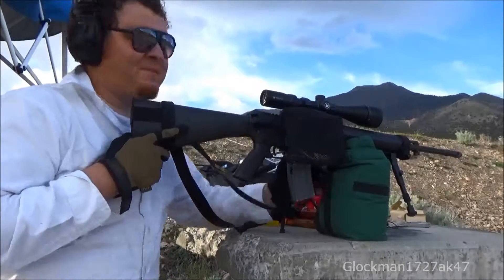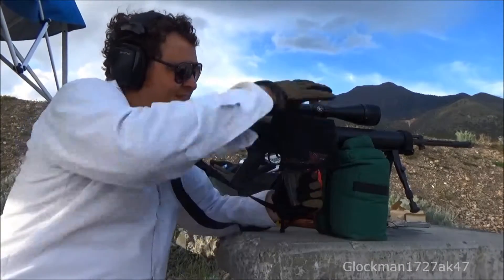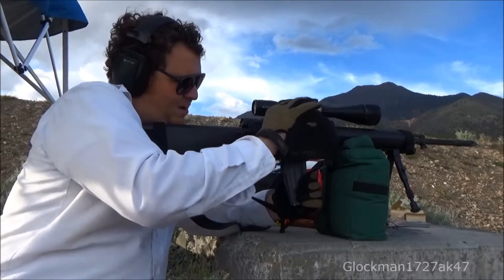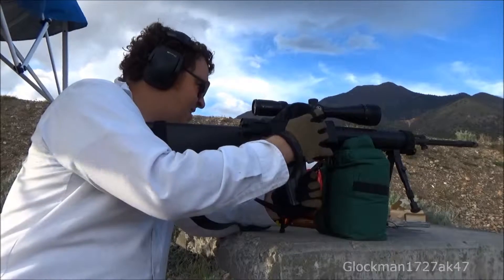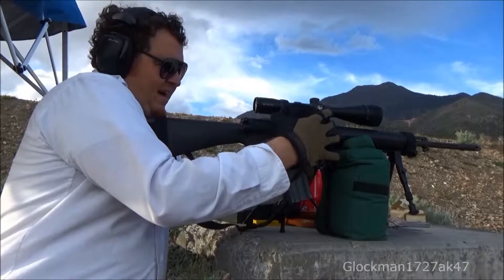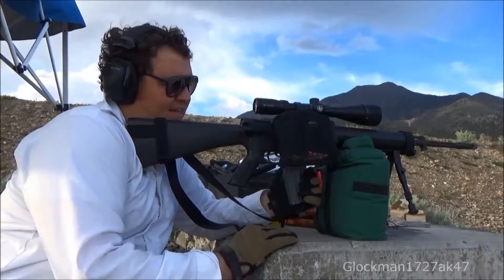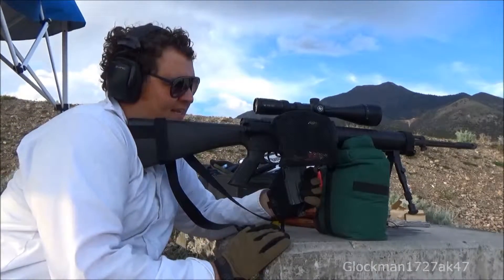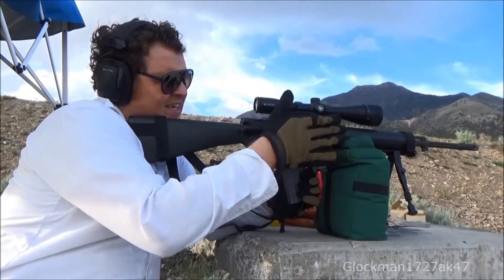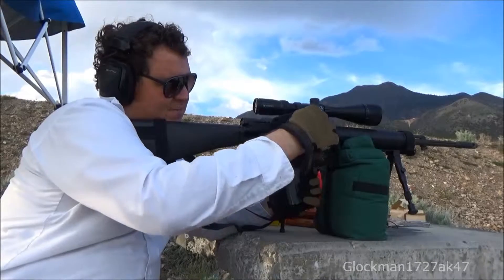You probably already know this, but this brass catcher is a piece of crap. They're $10-$15 depending on where you get them, and honestly they don't do the job. Here's the problem: as you can see, the bag drops down immediately but there's all this space, so you need something to keep it open.